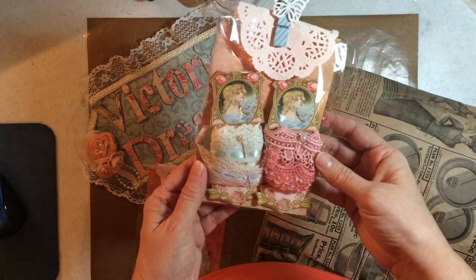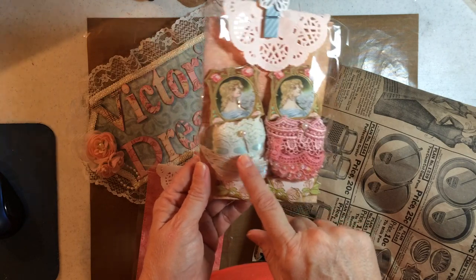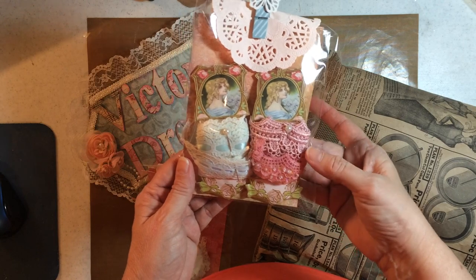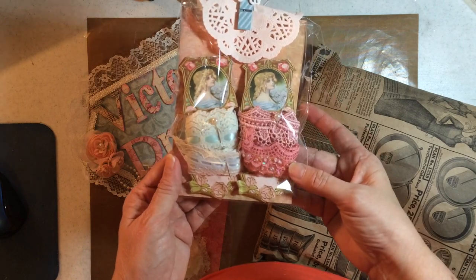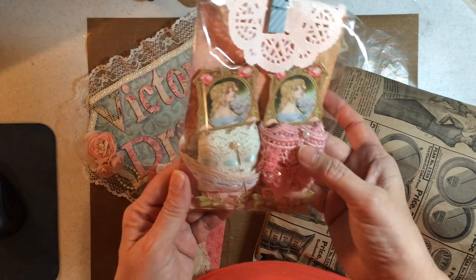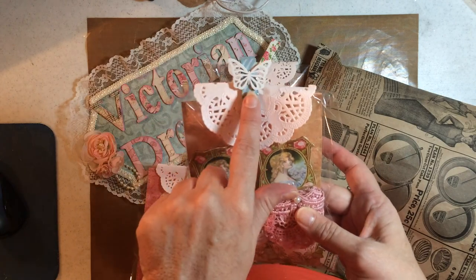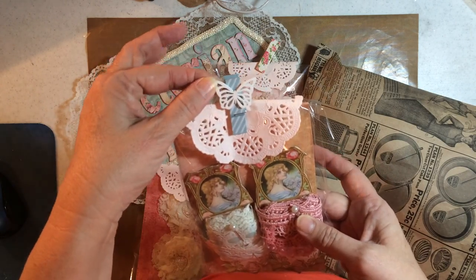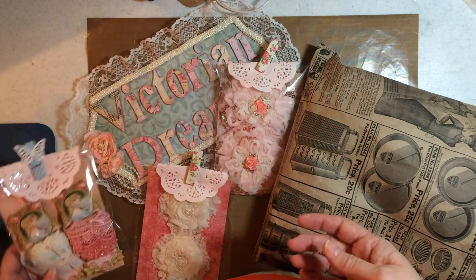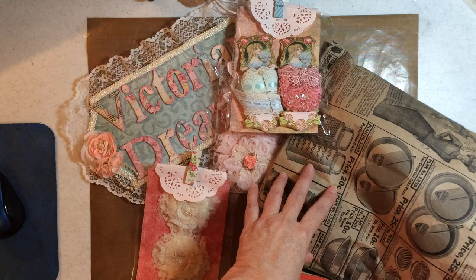Oh look at that — there's a blue and a green, and two different mauve and a pink. It's got little doodads. I like the stick pins even. Look at that — she even put a butterfly on there. I want to get to crafting right now.